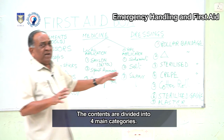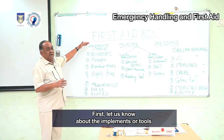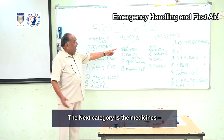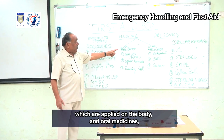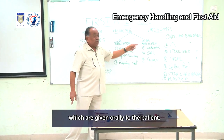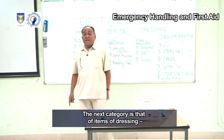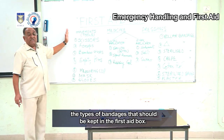The four categories are: implements or tools, medicines for local application on the body, oral medicines given to the patient orally, and items for dressing including the types of bandages to be kept in the first aid box.